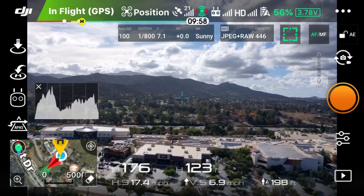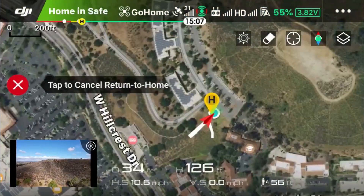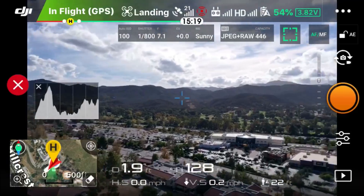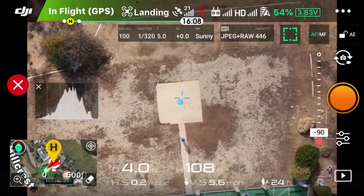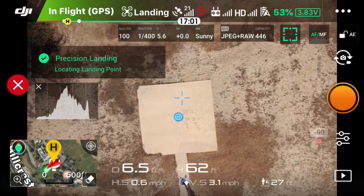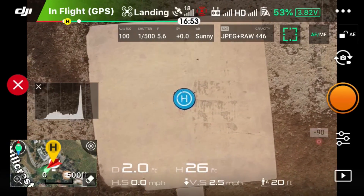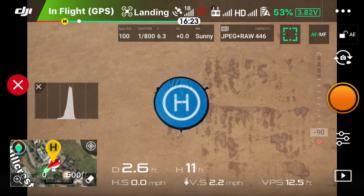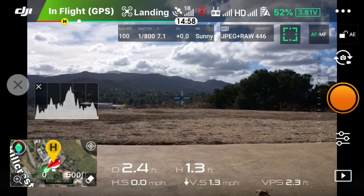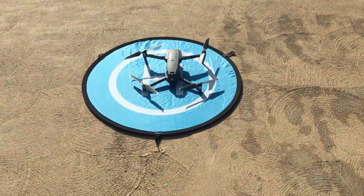I'll go ahead and fast-forward to the point where I start landing. Now the drone is directly above the home point — it's going to rotate and then begin to descend. I'll point the camera down and there's the launch site. You can see the launch pad and the crosshairs — it's a little bit off initially. Then you get this prompt: 'Precision landing — locating landing point.' It centers on the landing pad, and look at where the crosshairs are — right on the landing pad, almost smack dab in the middle. I'll select force landing, and that is pretty sweet guys.